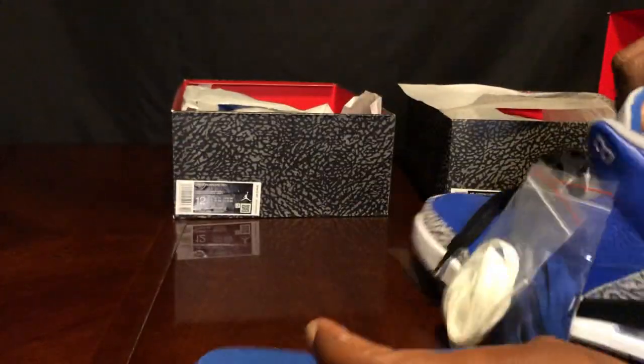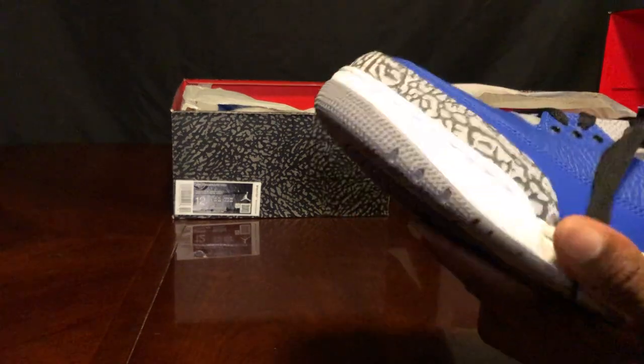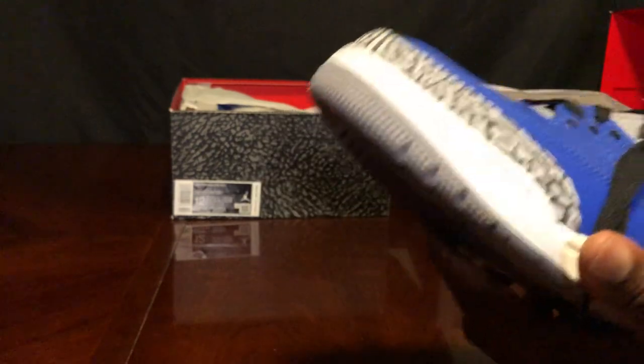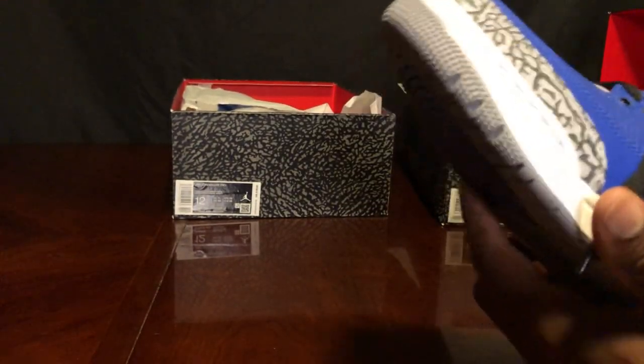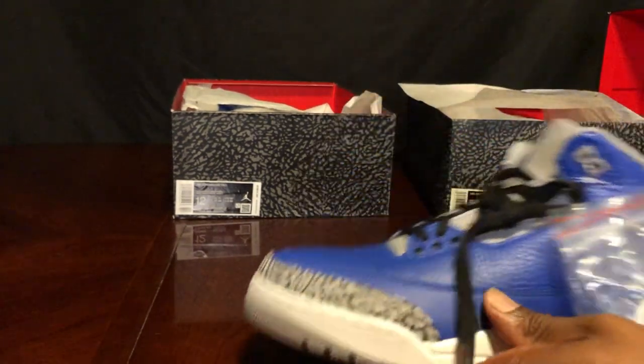Looking inside the shoe of the fake versus the legit pair — constructed about the same. Now the elephant print is a dead giveaway on fake Jordan 3s. Large elephant print — they can't get the front right.